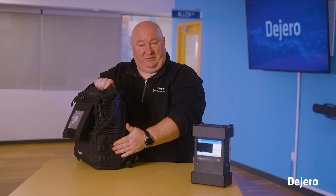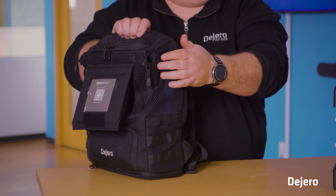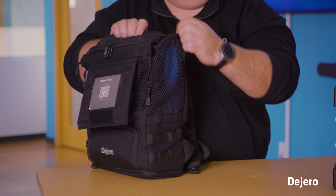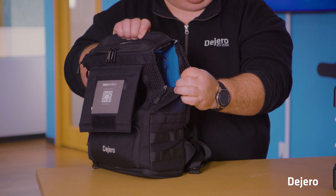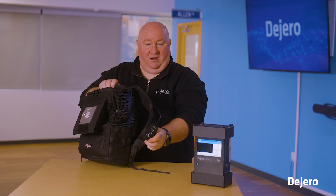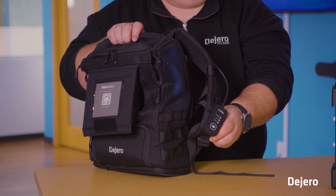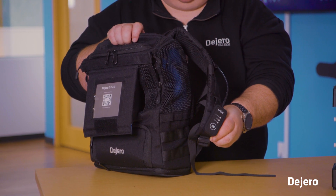On both sides of the backpack we have loops for pens or multi-tools. At the top, there are two vented covers accessible via zipper so you can access your cables on the ENGO. Finally, on one strap we have a remote control that allows you to go live with a single press of a button.